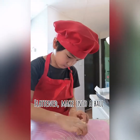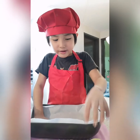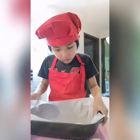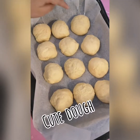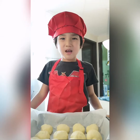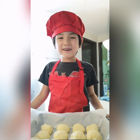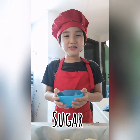Shape the dough balls, flatten them out, then roll the dough. Prepare some softened butter, then add sugar.